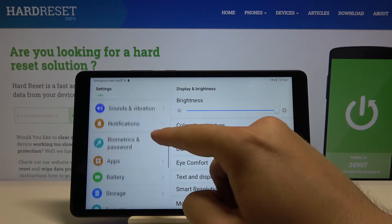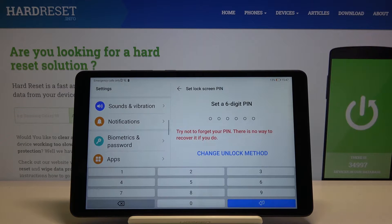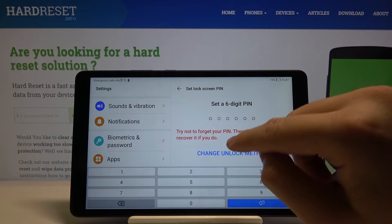Scroll down and tap on Biometrics and Password. Click on Lock Screen Password. Right now we can set a six-digit PIN, but we can also change the unlock method.